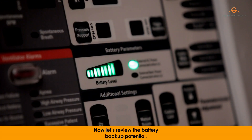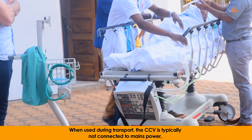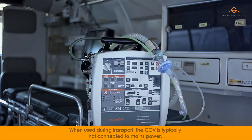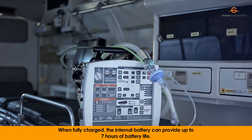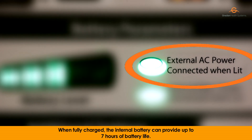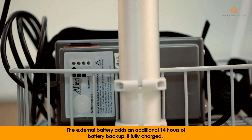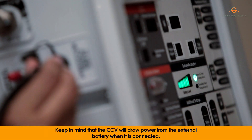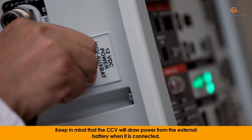Now let's review the battery backup potential. When used during transport, the CCV is typically not connected to mains power, so it will operate on battery backup. When fully charged, the internal battery can provide up to 7 hours of battery life. The external battery adds an additional 14 hours of battery backup if fully charged. Keep in mind that the CCV will draw power from the external battery when it is connected.